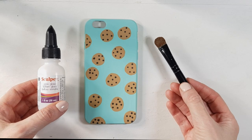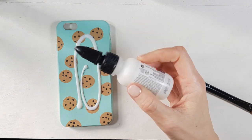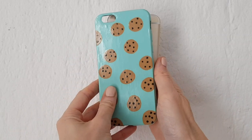Once it's dry, I'm going to take this Sculpey glaze gloss and a brush. This is going to help the whole thing come together — it makes it shiny and it's going to protect the design so it lasts longer. And yeah, these are the two ideas I wanted to share with you.